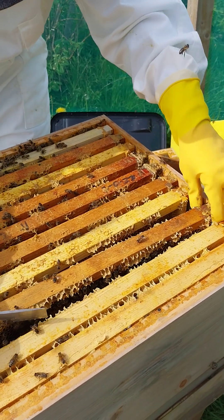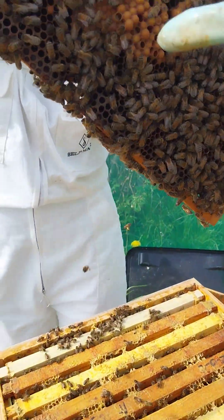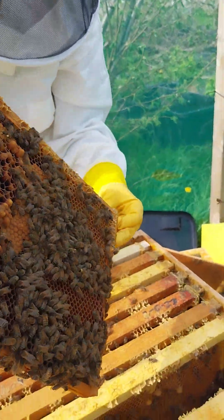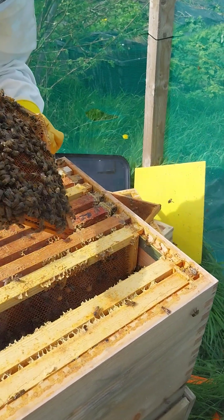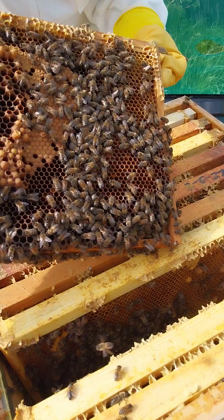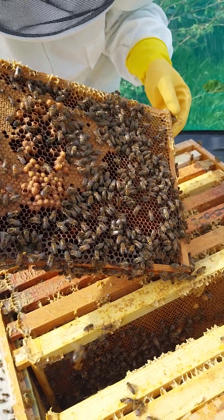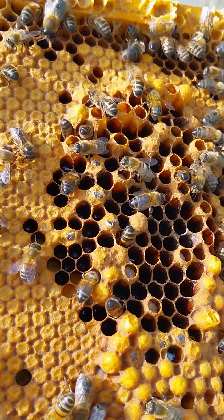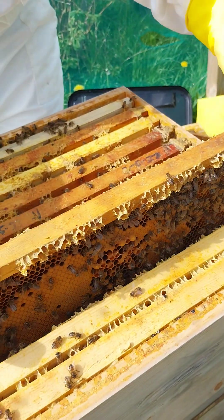Let's do a second hive next week, because the other option is you can either leave the queen with - can we do the inspection and then discuss? Because I feel like I'm losing focus trying to listen but also not squash bees or queens. There's a lot of drones in this one - drone cells - running out of space. This bee is just hatching. Oh my days - hello babies! Have you seen this before? Yeah, I've seen them hatch - it's amazing. You've got it on film.